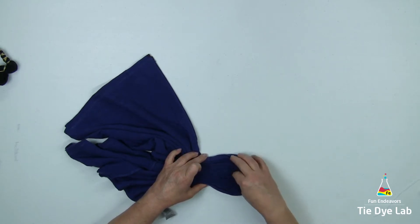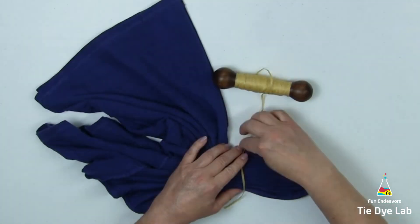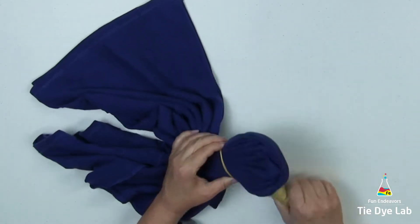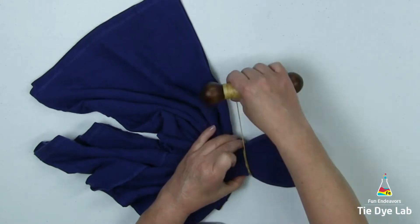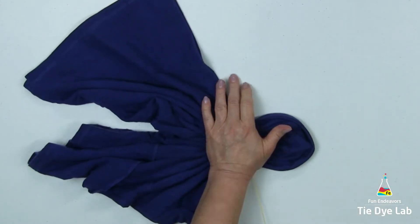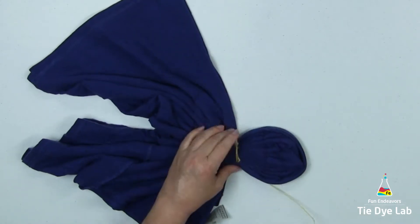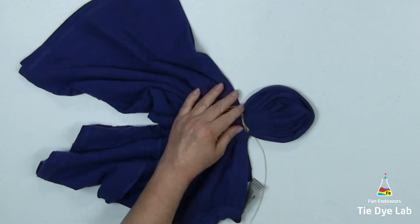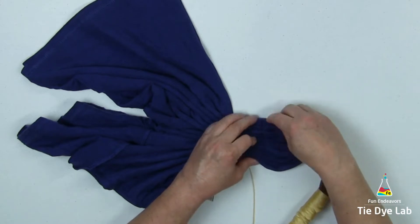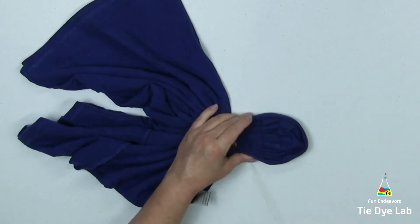To tie the sinew, I wrap it around a couple of times, and for this initial tie I'm pulling gently because I don't want to shift all my fan folds. Once it starts to catch, I can pull it a little bit tighter without moving the folds. Going toward the right side or the center of the shirt, I'm going to straighten my fan folds and add additional sinew lines, making them closer together as they get closer to the center of the shirt.